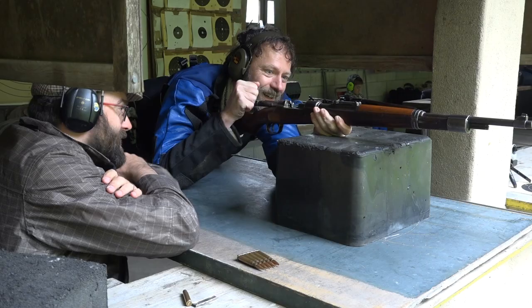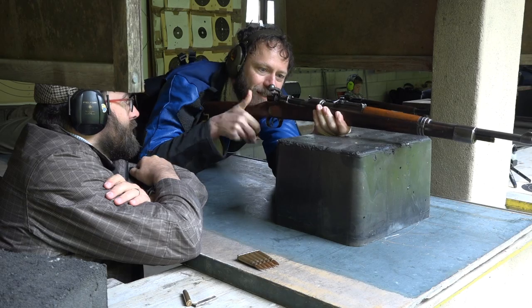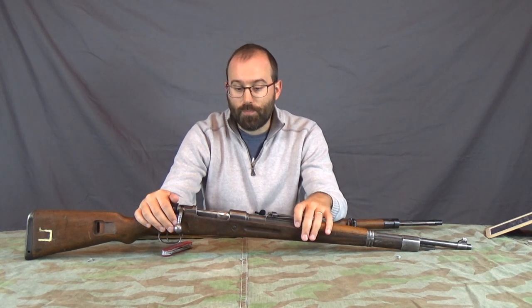Anyway, when Lindybeige was here he was having a bit of a nightmare with it on the range as well, and I thought I want to do mad minutes with it, so what harm can it do? So I got the file and stone out and stoned it - I'll bring the camera out and show you what I did.